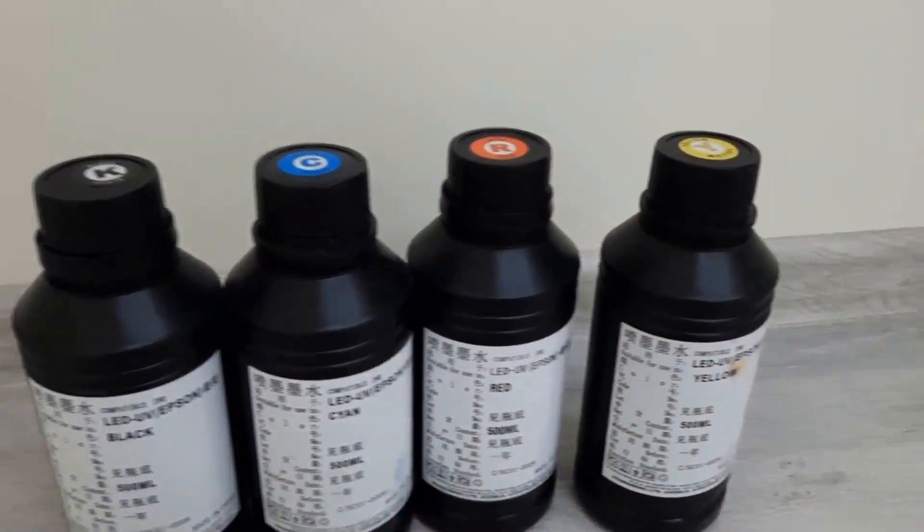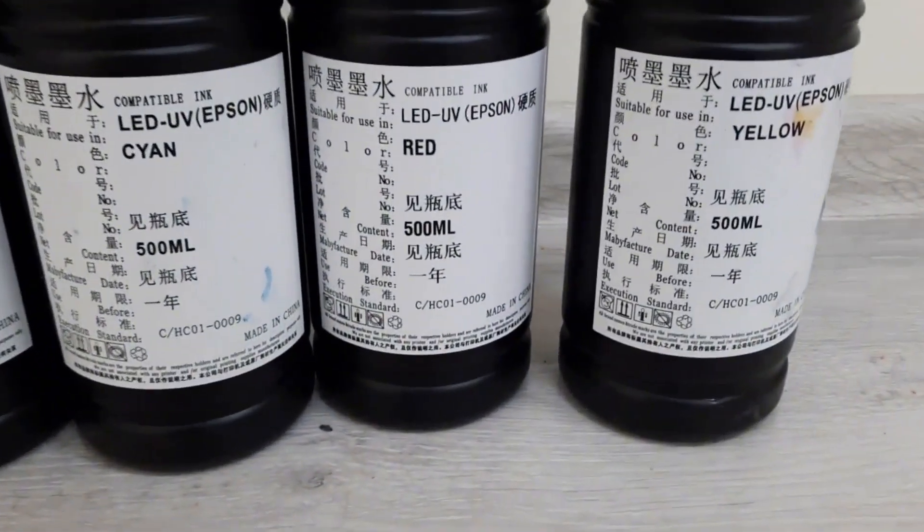One of the reasons for print heads failing is low-quality Chinese inks, with streaking and the print heads dying. They come in half-liter jars of an unknown brand — just poured from large barrels into black jars with a label in Chinese that simply says UV inks.